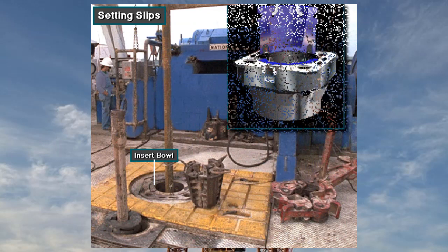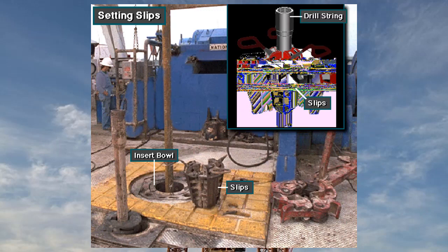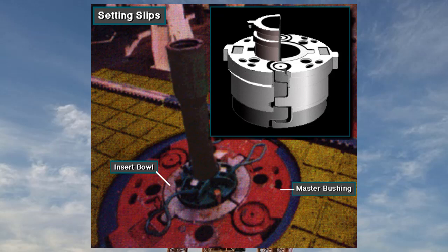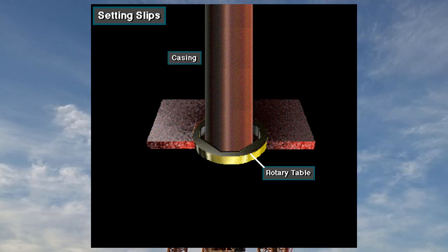Manufacturers taper the inside of the insert bowl to match the taper of the back of the slips. The slips grip the drill string and suspend it inside the insert bowl. The insert bowl fits inside the rotary table's master bushing. Suspending the drill string in this manner allows crew members to disconnect the Kelly or top drive and break out joints of drill pipe. Crew members can remove the insert bowls to provide a larger opening through the rotary table; if necessary, they can also remove the master bushing. They may have to do this to run a large hole opener bit or large casing. Casing is pipe that the crew runs to line the walls of the hole after they drill it.